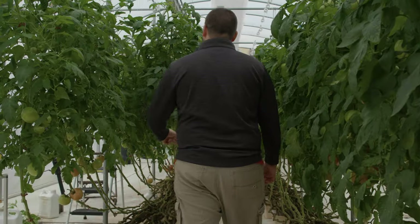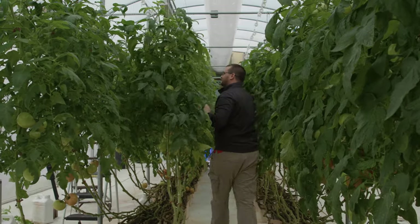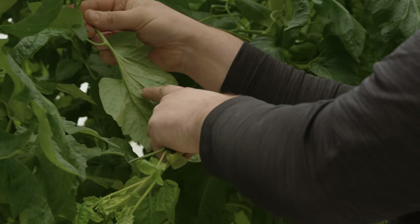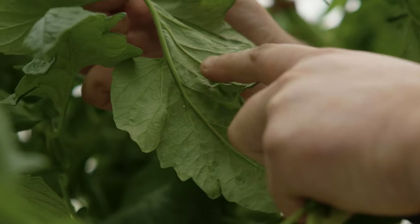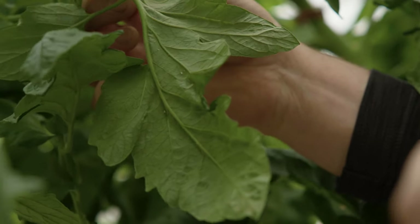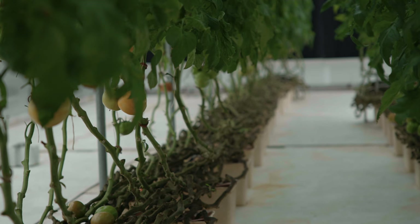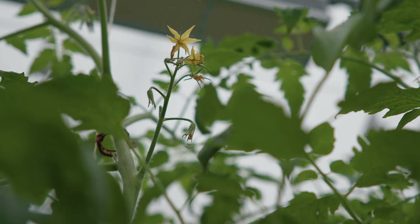I like to have a fallow period in the greenhouse of a minimum of one month with nothing growing, which helps reduce and eliminate disease and pest issues carrying over from a previous crop. You can see on this leaf there's a handful of whitefly. The last thing I want is to keep growing this crop into January and then plant new plants just weeks later, because there will still be whitefly pressure that will affect my new crop and I'll be fighting them for the entire next year.